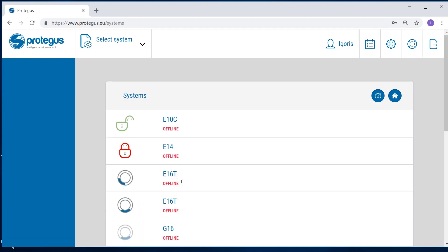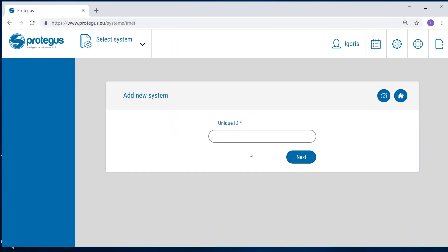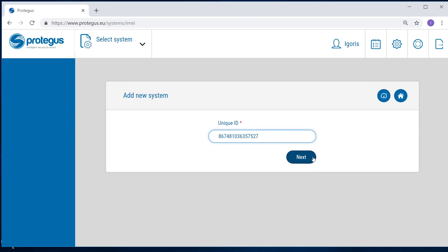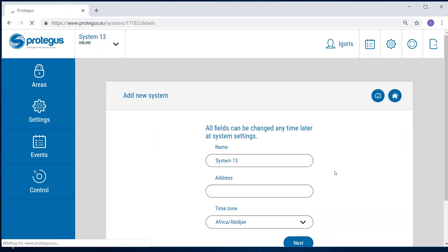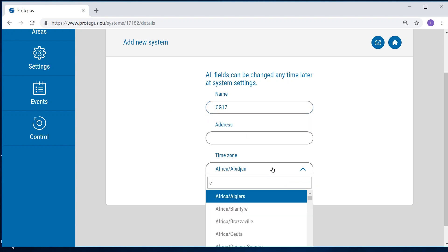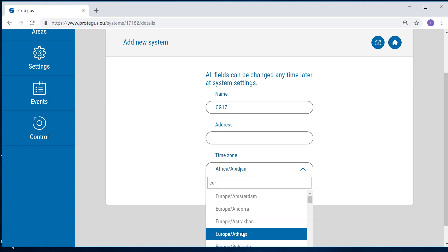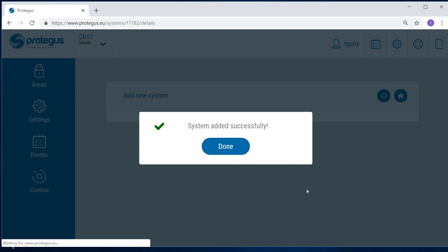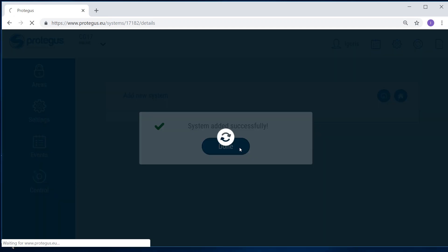To add the CG17, click on the button "Add new system". Type in the IMEI number of CG17 into the text box labeled "Unique ID". You will find this number on the back side of the CG17 and its packaging. Click Next. Assign the system a name of your choice and select the time zone. Click Next. A notification about the successfully added system will be shown soon. Click Done to close the window.